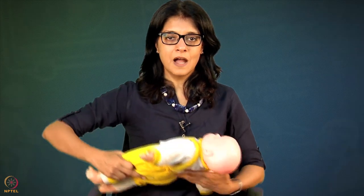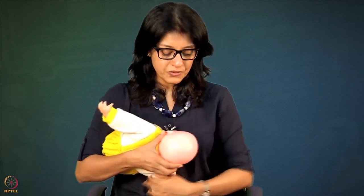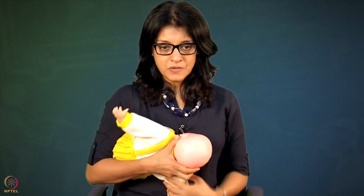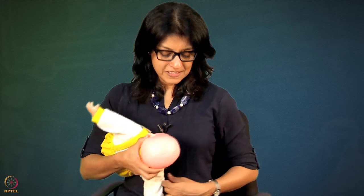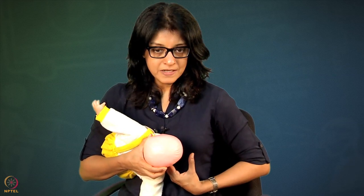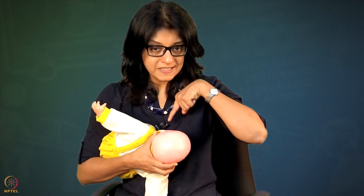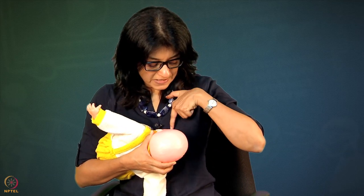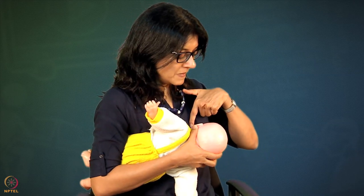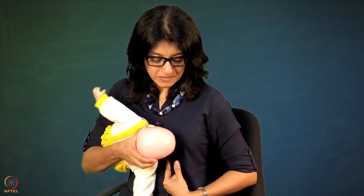Let us start — bring the baby into the cross cradle hold position as explained earlier. Baby is landed on the breast correctly with a little extension of the neck, and the nose is opposite the nipple. I am holding the breast in a U shape and contouring it, and baby is ready to latch. Once baby latches on, I examine the latch by pressing on the breast near the lower areola. Baby's head should be completely facing the breast — not facing up, completely facing the breast.